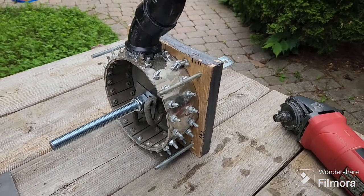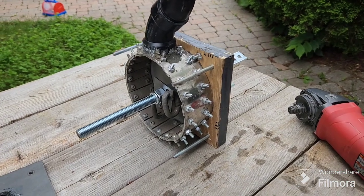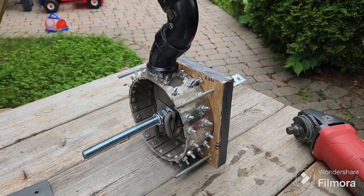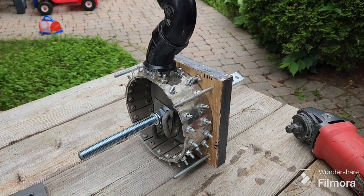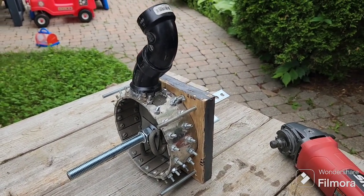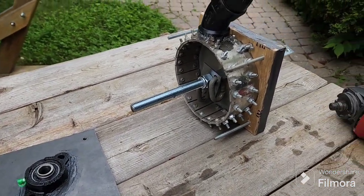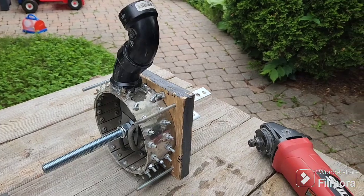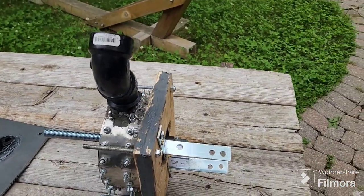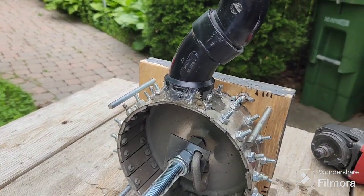This is the latest iteration of my no-weld DIY rock crusher. I've made some pretty significant changes from the original video I posted a couple years ago, so I'll go through those and the step-by-step of how I built this, what materials I used, some problems I had along the way, and some suggestions for those looking to make something similar.